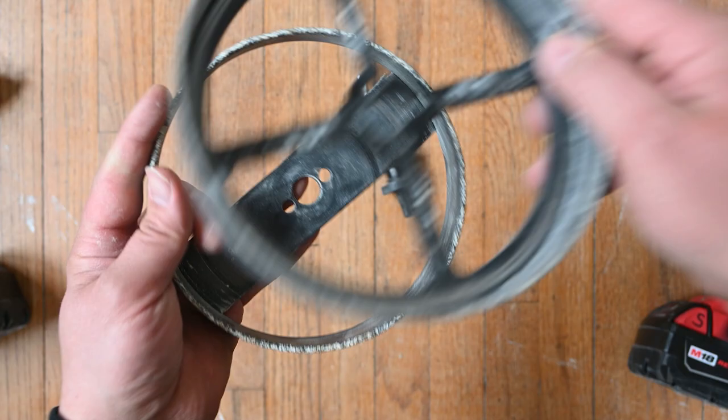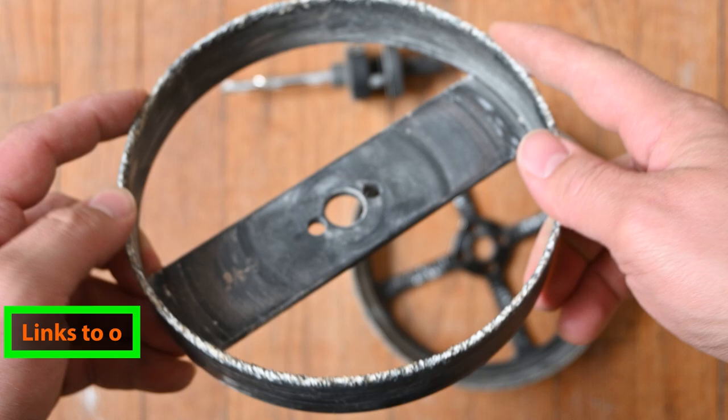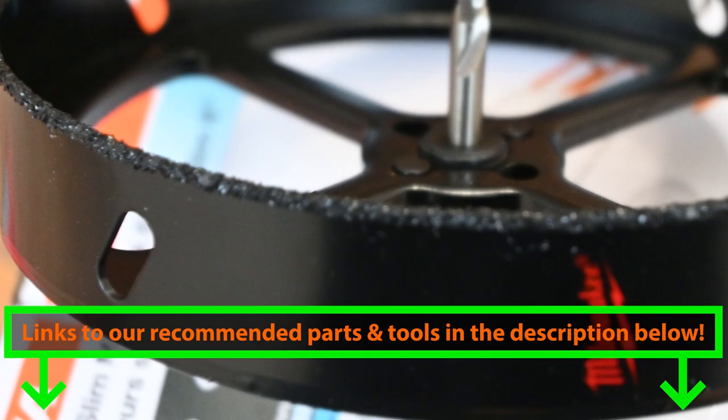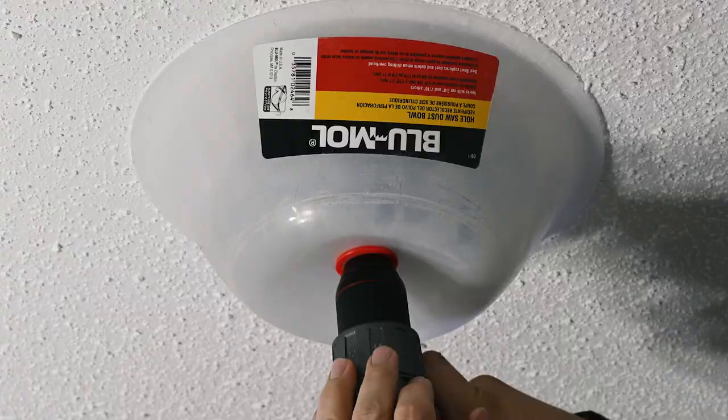Today we're going to be taking a look at recessed light hole saw bits and we have two different ones to compare. The first one is a generic brand that comes with a few additional accessories, and we're going to compare that to the Milwaukee equivalent. Hopefully by the end of this video you'll have a good idea of which one you should choose.